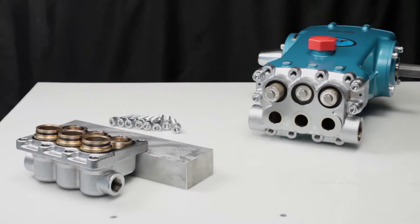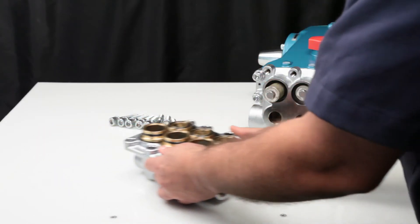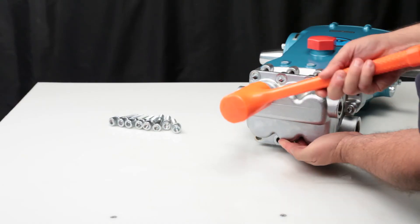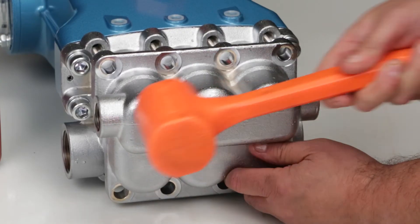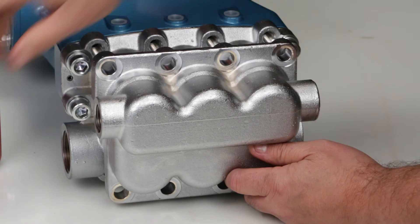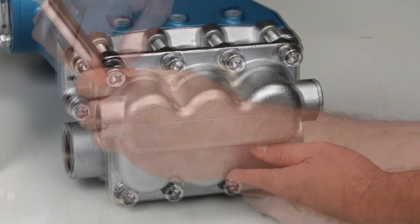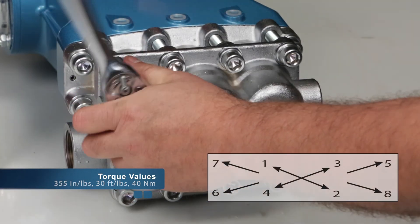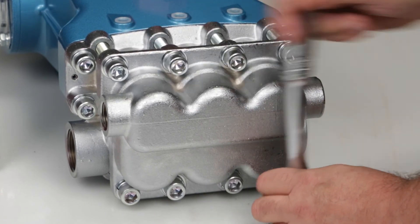Use caution when reinstalling the discharge manifold over the ceramic plungers to avoid damage. Using a rubber hammer, tap the discharge manifold evenly until contact is made with the inlet manifold. Hand thread in the 8-hex socket head bolts. Using a 10mm Allen wrench, tighten using proper sequence and torque to specification.